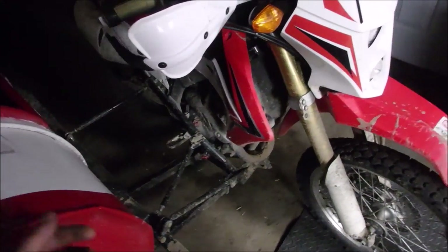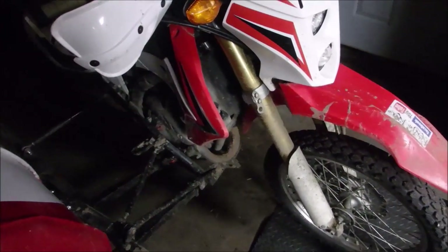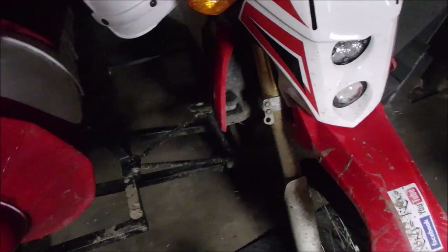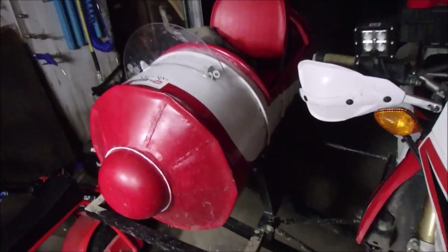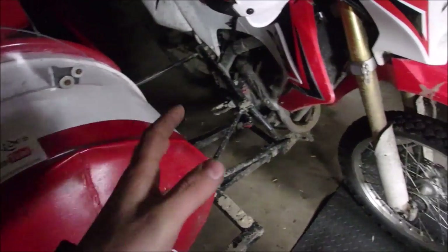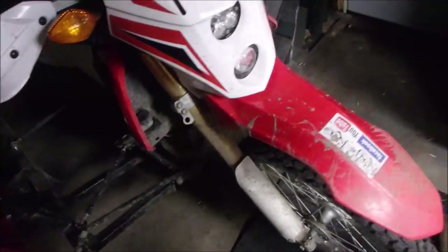If I can hook up a bore scope, I'll do another video in the future where I actually look down inside the cylinder without taking it apart and see how it looks. You can see it's very muddy out here. Those of you that don't know, I've got a sidecar attached to this thing, and it lugs this thing around just fine.